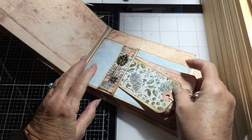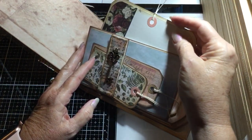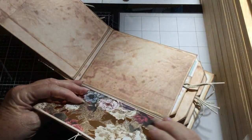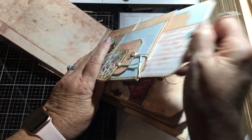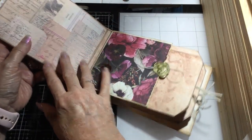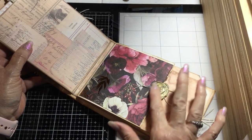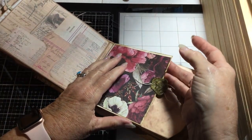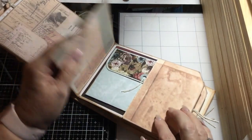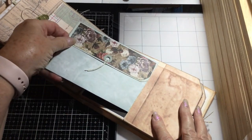The belly band holds a couple of tags. This has a tag made with and matted with the journaling cards. There's another insert here. I still have to work on doing these wax seals, but that's to hide a magnet — there's a magnet and there's a pocket in here with an insert.